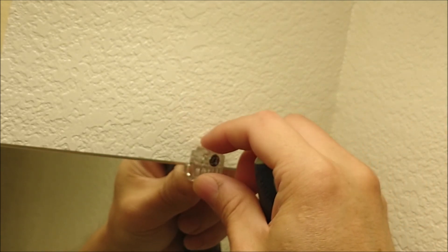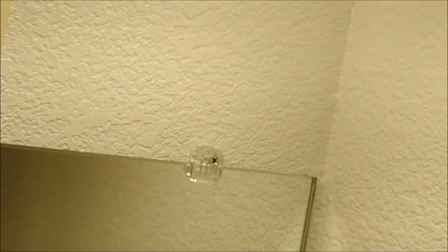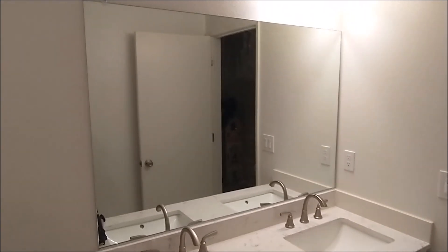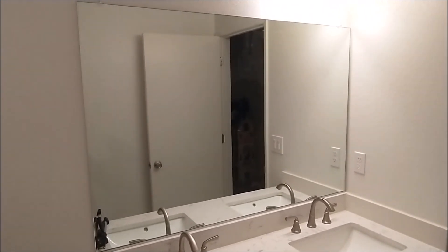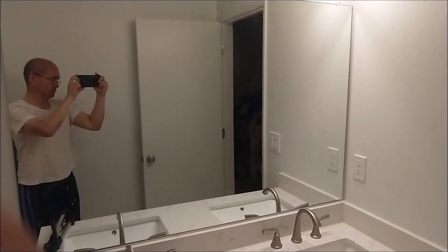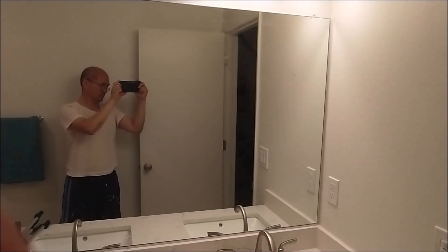Double check to make sure it's all secure and tight. This is how you can install your bathroom mirror yourself without paying anyone two or three hundred dollars to do it. It's pretty simple and easy — and that's how it looks. Thanks for watching, and please hit the like button.